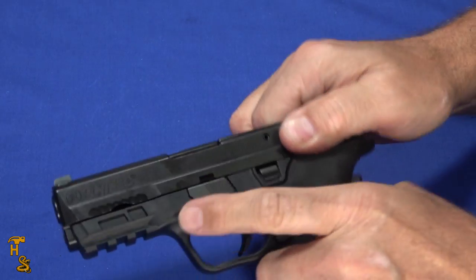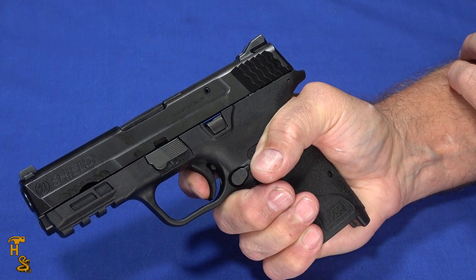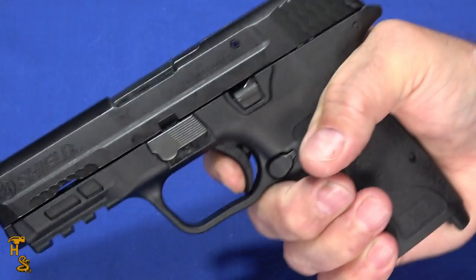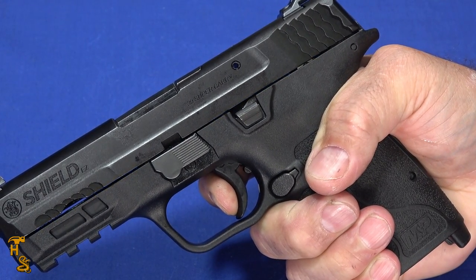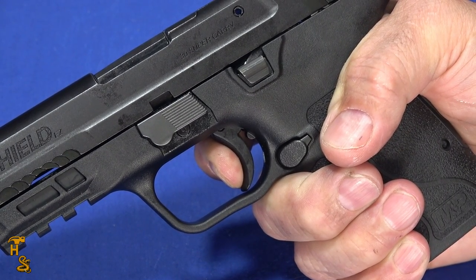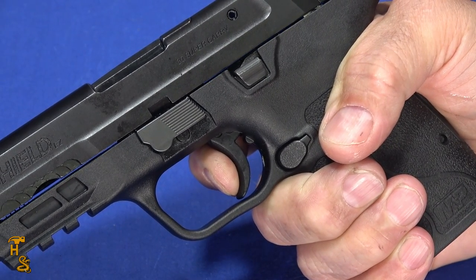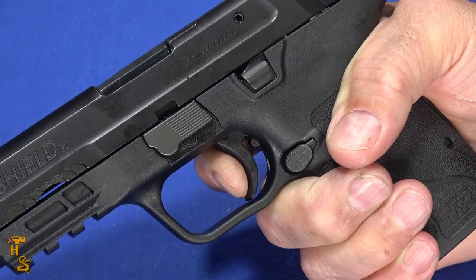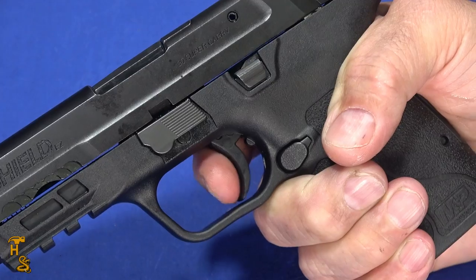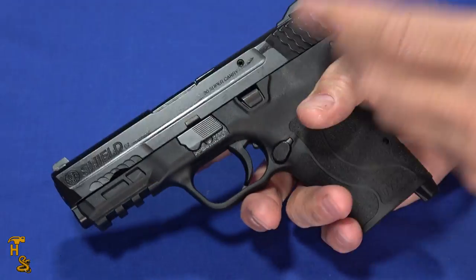The trigger has a moderate take-up and a short, crisp break — it's actually quite a nice, smooth trigger. The reset is audible with a little click but you don't feel it much, followed by a short, crisp break. The reset is basically at the full extent of trigger travel, but it's not a long-travel trigger overall. I found the trigger worked very well at the range.